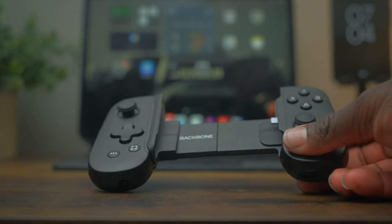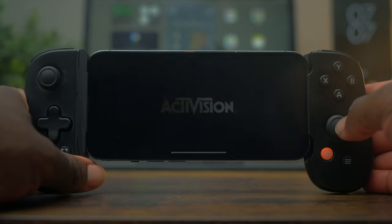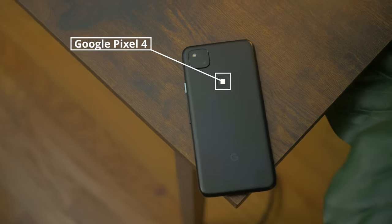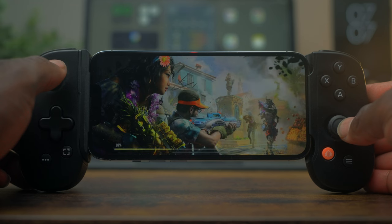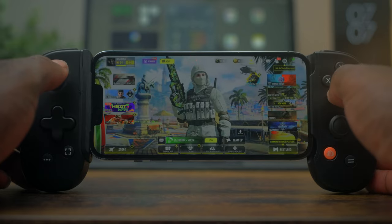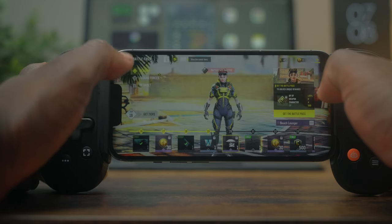Speaking of gaming, I have this great device — the Backbone gaming controller, which works with both Android and iPhone. I got the iPhone version although I do have an Android phone, the Google Pixel 4, which I usually use to control my house. I was thinking I should have gotten the Android version because I hate when I'm playing a game and I get calls and it throws me off. But whenever I have about 30 minutes I snap the iPhone in and play, and I can't get enough of it. I usually play right before bed — possibly the best purchase I made all year.